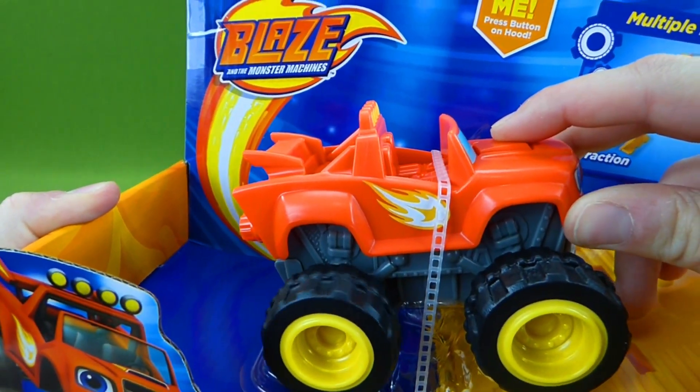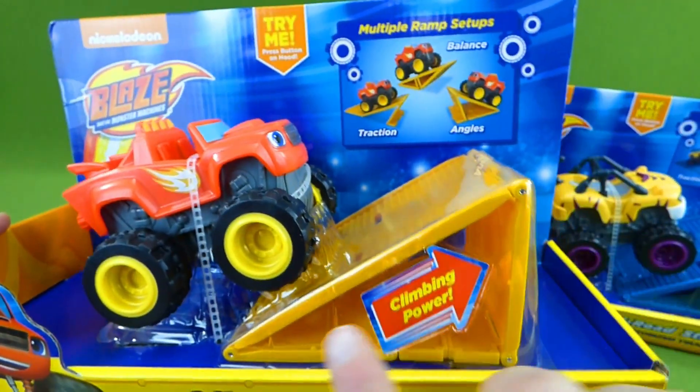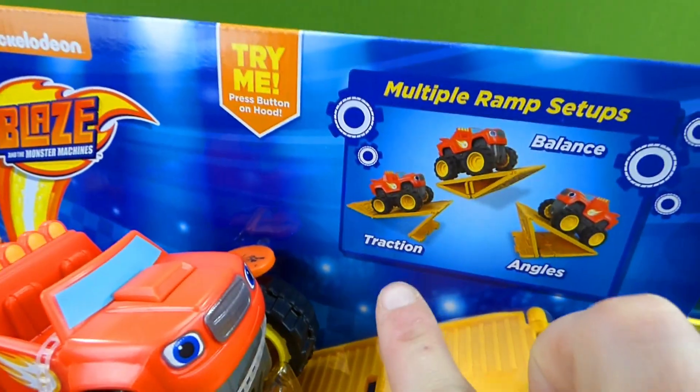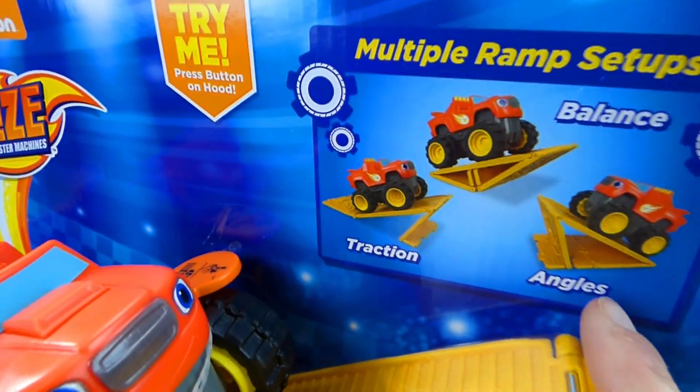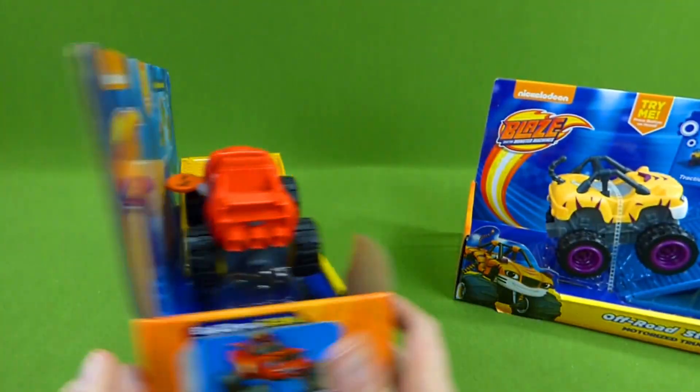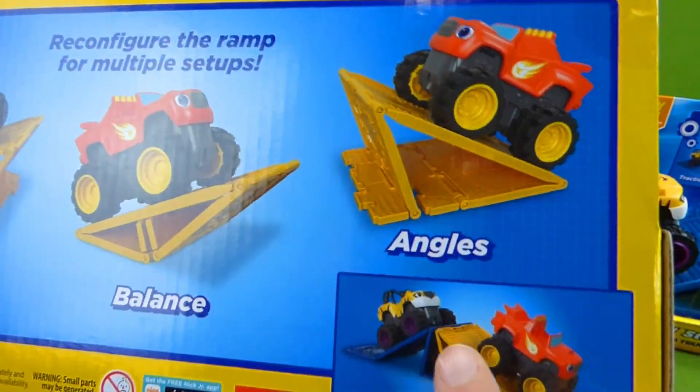He is motorized! And you get to build all these cool ramps to see how he balances, how his traction is, and different angles. This is gonna be so much fun.